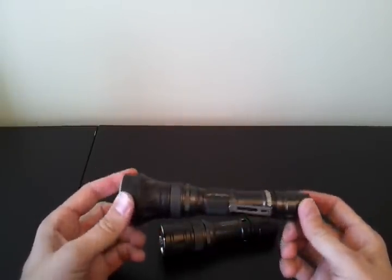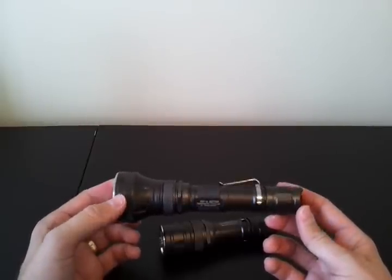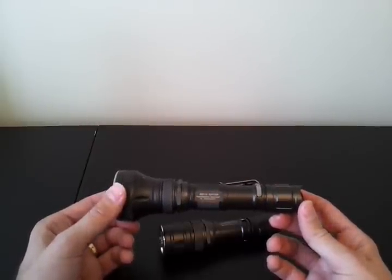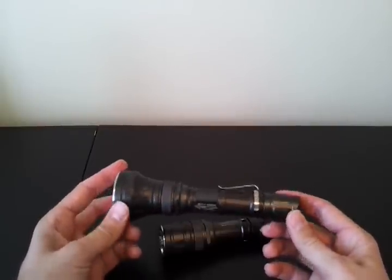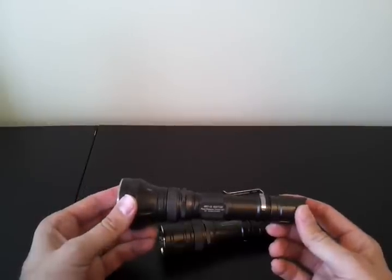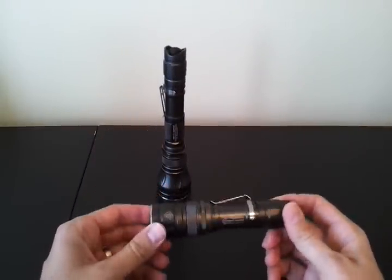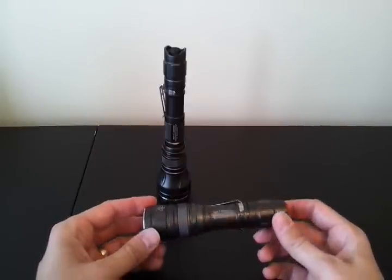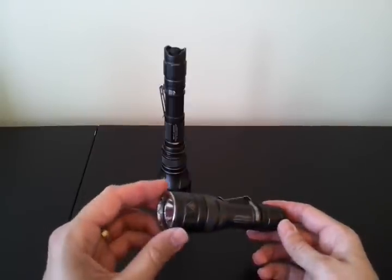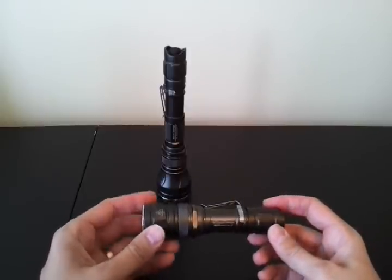This particular model, the RRT15, is set for 3x CR123A camera batteries. You can also run it on 2x18500 lithium-ion, which is a convenient size. Most lights that take 3x camera batteries can also do well on 2x18500. The RRT21 is a smaller light designed for easier pocketability. It takes 2x CR123A camera batteries, or 2x RCRs — I've tested it with both — as well as 1x18650, so kind of the standard battery size.